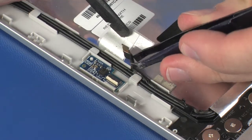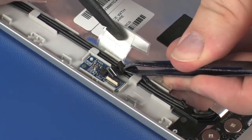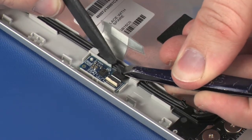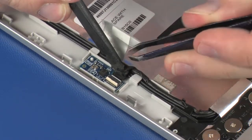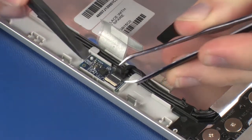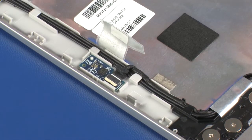Insert the webcam cable into the webcam cable ZIF connector on the G-sensor board and press the locking bar down to lock the cable into place. Replace the metallic shielding that covers the G-sensor board. Caution: Use care to prevent damaging the ZIF connector and cable.